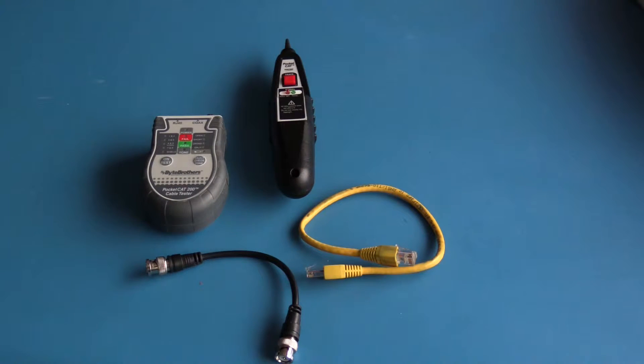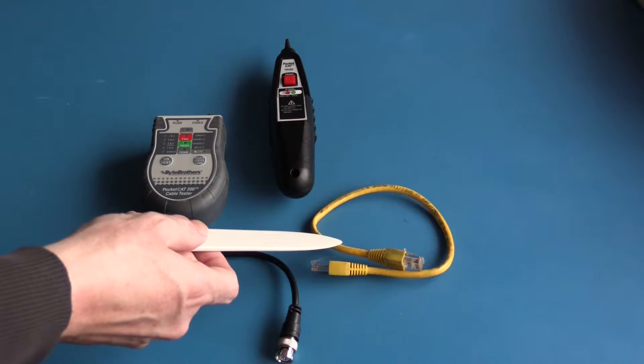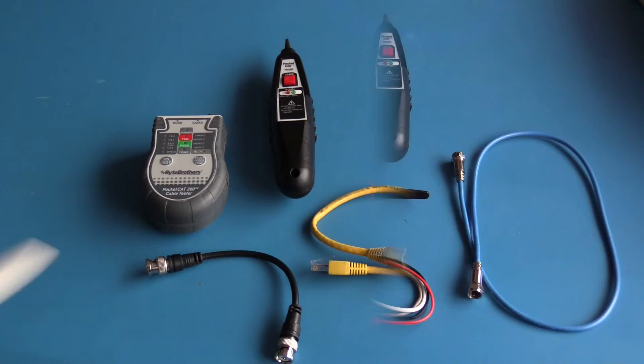As I've mentioned in other videos, the point of termination is always a good place to start when troubleshooting a cabling issue. This Byte Brothers cable tester is specifically designed for testing network cables. It can run an automated test of all pairs in the cable, test individual pairs, and it has a BNC socket for testing coax. It can also generate a tone on all pairs or individual pairs. It is sold as a kit with a tone probe, a very short RJ45 patch cable, and a short BNC cable.